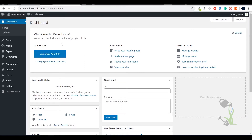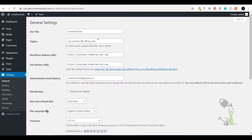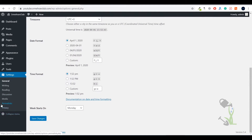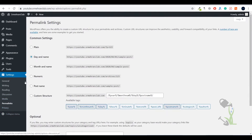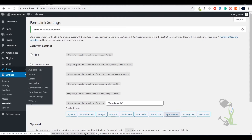Once you're redirected to the dashboard — the backend of your website — on the left-hand side you'll see multiple options. Under the Settings section you'll find General, Reading, and Writing settings where you can change anything related to your website. Permalink is one important setting: when you install a fresh WordPress site, always select the Post Name option because it's best for SEO.